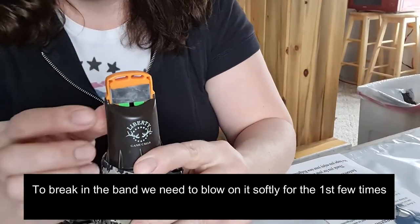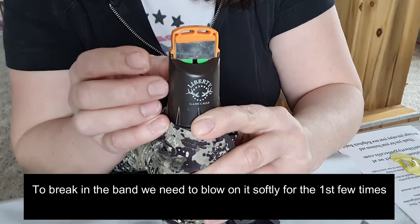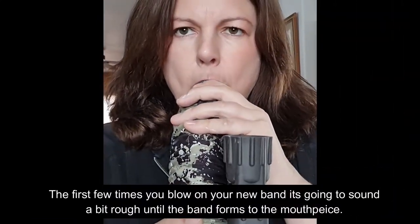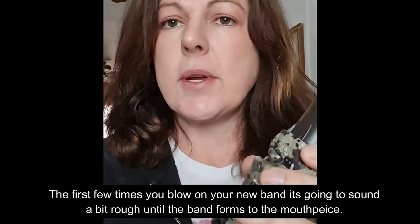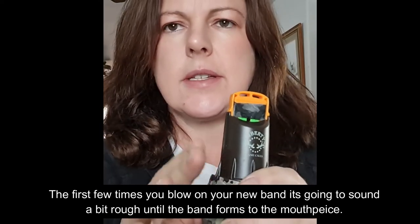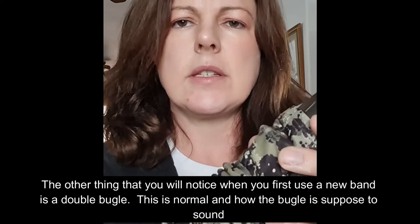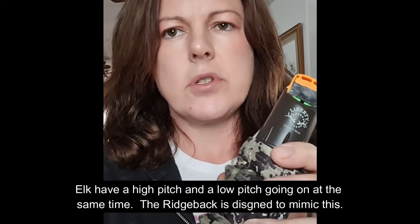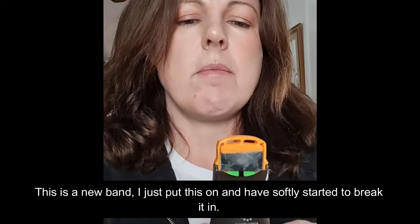Now that the band is on, it's time to try it. Remember, don't blow on this very hard at first because the band is still not formed to the mouthpiece very well — go slowly until it gets a little bit broken in. I'm just blowing softly; it sounds a little weird at first. You're going to hear the baffle system and it may sound like a double bugle, which is actually what it's supposed to do — a high pitch and a low pitch simultaneously, because that's what elk actually sound like.